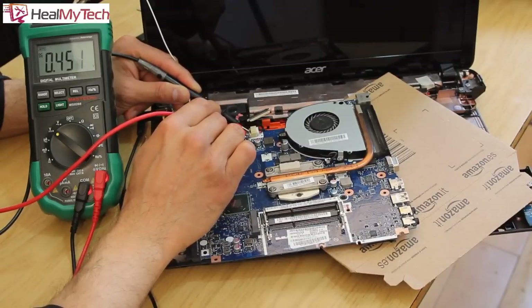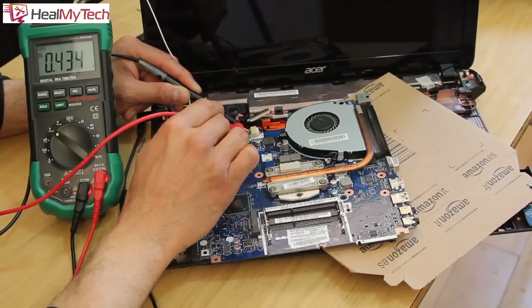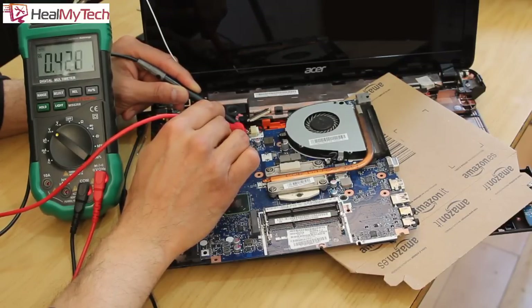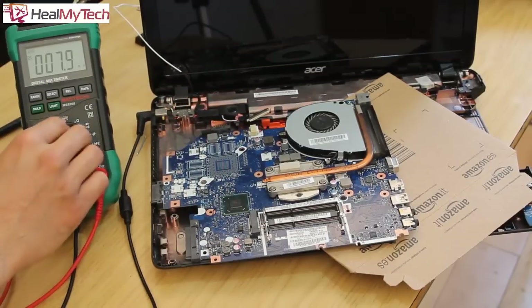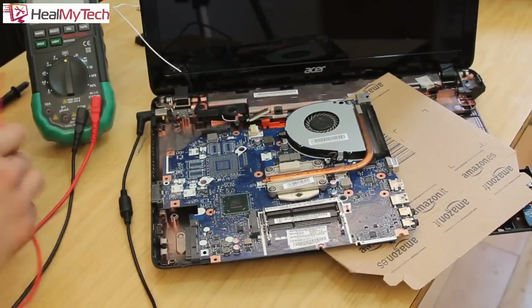As you can see on the multimeter, we are not getting 19.30 volts on the first two terminals. We'll try the second pair — again, no, we're not getting 19.3 volts. And on the last pair — we're still not getting 19.3 volts.